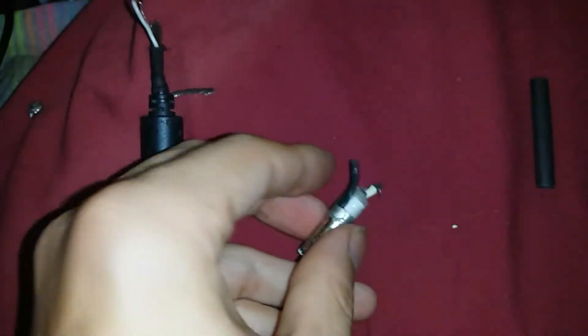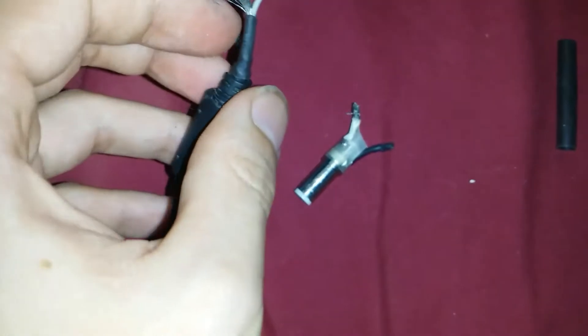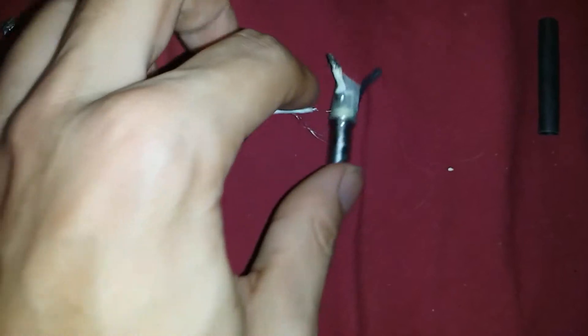and then you have your signal wire that allows it to read the battery's charge level, which had ripped off — which was originally this small white one here, which connected to the pin right here in the center.